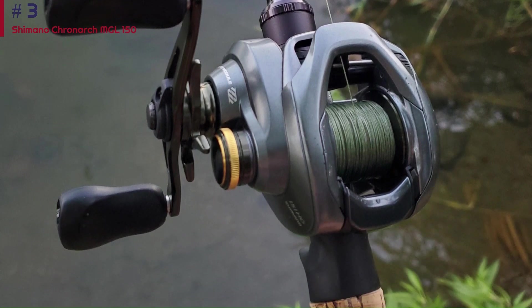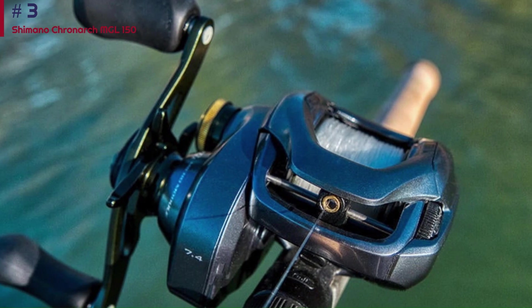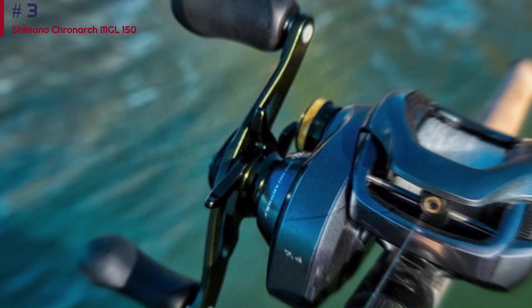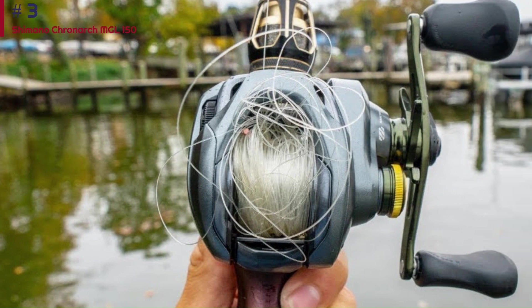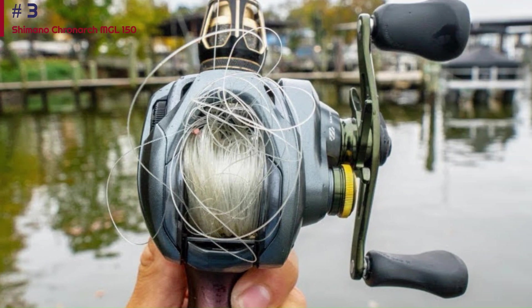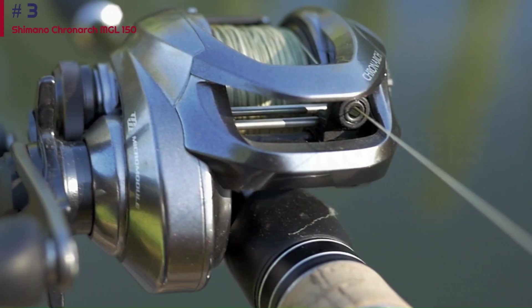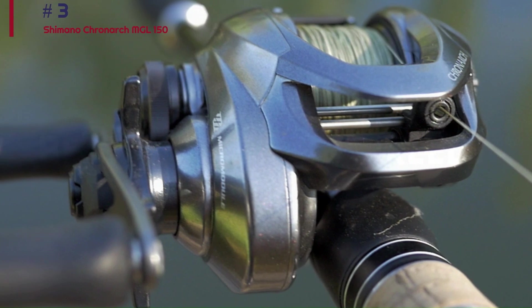You can adjust the drag with a finger flick while fighting a fish. The SVS Infinity braking system is one of the best out there — there is an external dial and 4 internal brakes that are adjusted by opening the side plate and engaging 1 to 4 of the brakes. Overall, the Chronarch MGL can be the versatile workhorse bait-casting reel that you need, well-suited for anything from finesse lures and weightless plastics all the way up to your flipping and pitching needs.